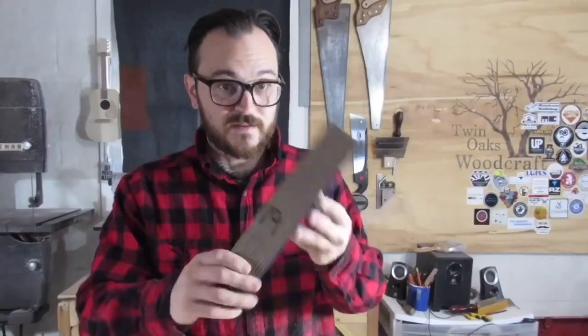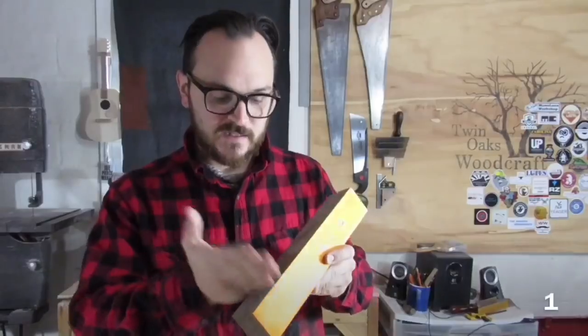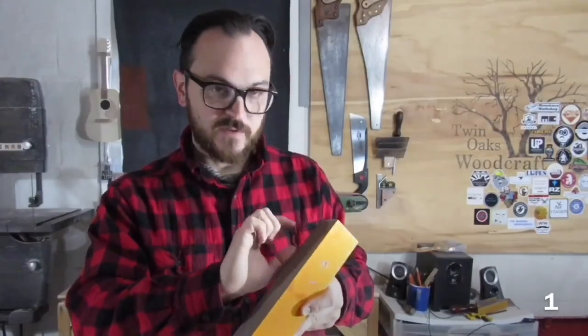I recently saw a video where Bob Blanford, R.J.B. Woodturner as he's known on YouTube and Instagram, he made a video using SpectraPly — this stuff right here. Multiple layers of colored wood glued together. He took them and sliced them up and then glued the slices back together in a spiral. I thought that was really cool looking.